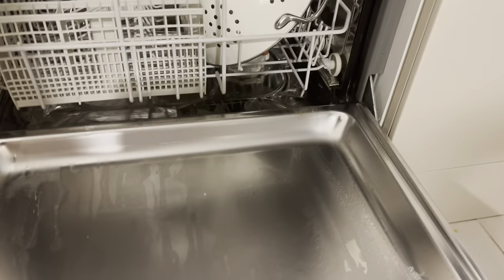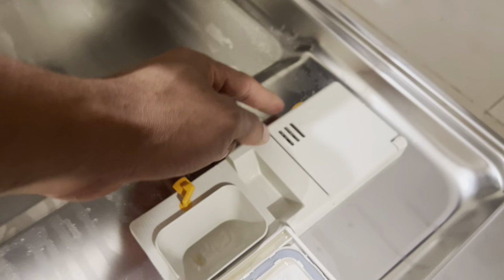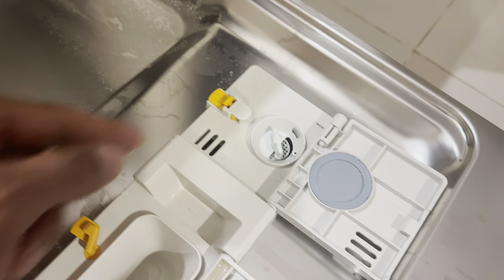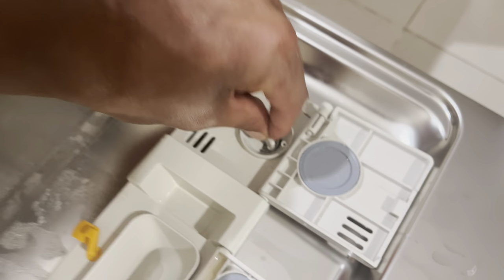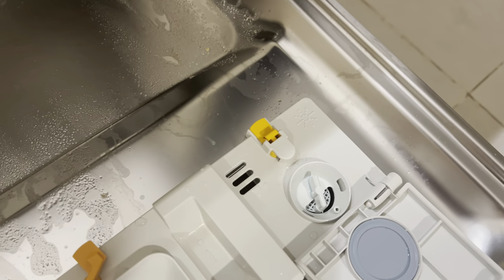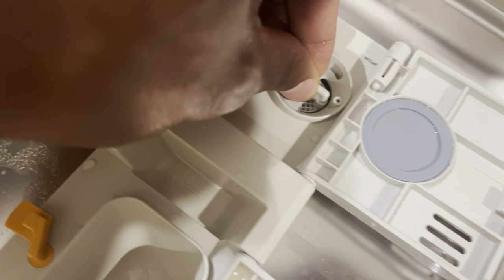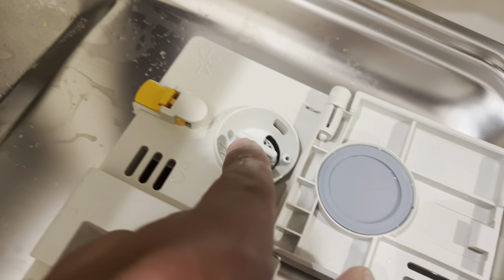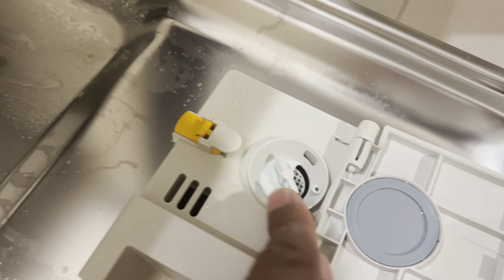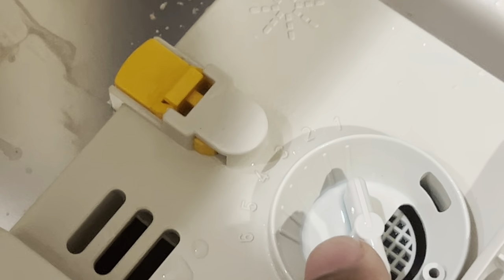Next I'm going to talk about detergent and rinse aid. There is a compartment on the door for both. The rinse aid is under this compartment — press the button and it pops open. You want to make sure there's enough rinse aid here; I generally replace it every 10 to 15 washes. You can control how much is dispensed by turning this lever — it goes from an intensity of one to six, where six means the most rinse aid is dispensed.